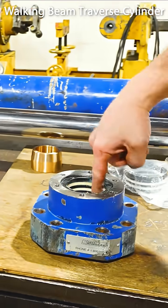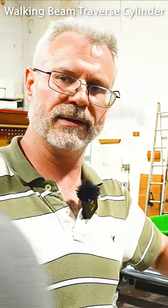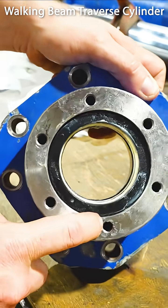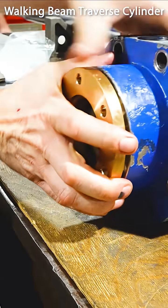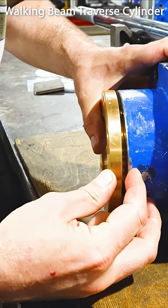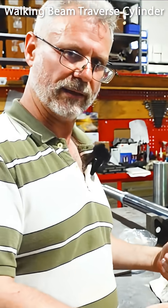The way these VPACs work is they need to be compressed to create the proper seal based on the height of the gland from the bearing to the top. We've got that pilot diameter there — this will compress. When we bolt it on, that distance will be closed. It creates a seal on the outside and then a seal on the pin.